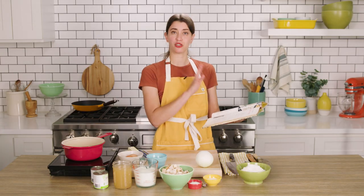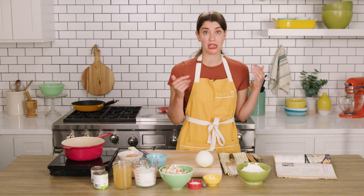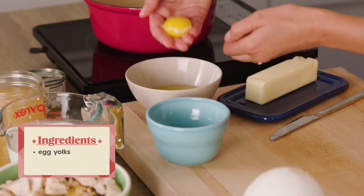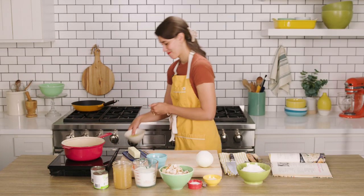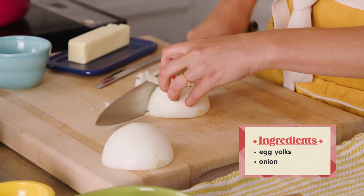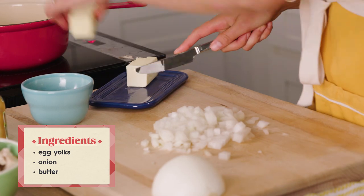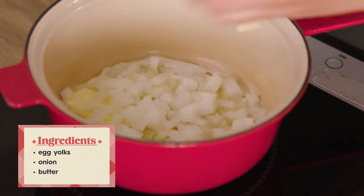We're gonna start with the creamed chicken. Chicken and rice — a classic combination, kind of one of the most comforting combinations to me, and I have no reason to think that this won't be fantastic. Recipe calls for egg yolks, so I got those ready. I'm gonna wash my hands and save these egg whites for later. The other prep I have to do is chop this onion. It says to cook the onion in butter — easy. The recipe actually says that you can use butter or margarine. People still use margarine, but definitely not as commonly as they did in the 50s.